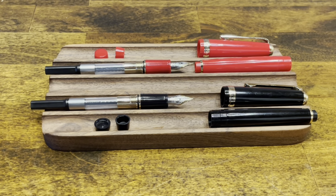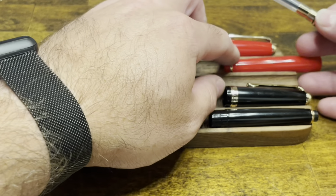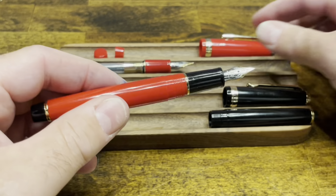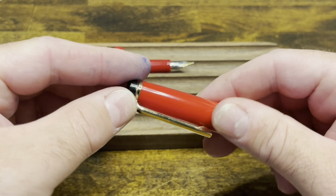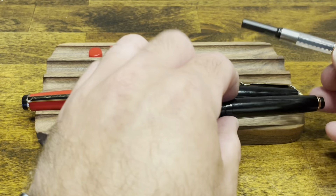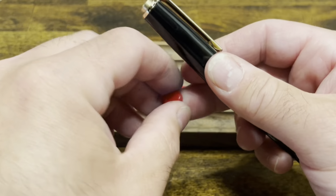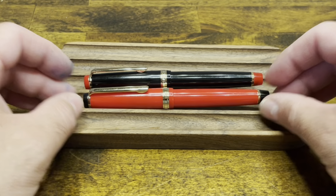To create a Franken-pen, you're going to need two somewhat disassembled pens — remove the caps, the barrels, and the end finials. Start with the black section and put that into the red barrel, then put on the black end finial. Grab the red cap, screw that in place, and top that off with the black end finial. Then do the same thing with the red section — place it into the black barrel, followed by the red end finial, the black cap, and the red top finial. And now you have two unique Franken-pens ready to ink up.